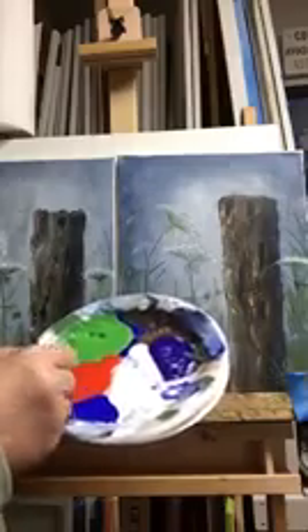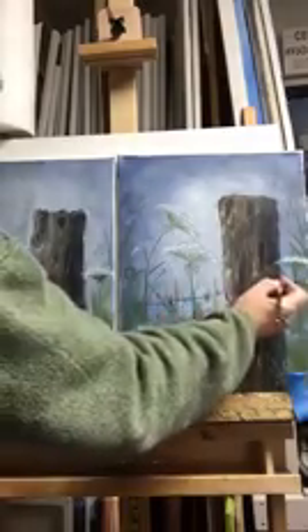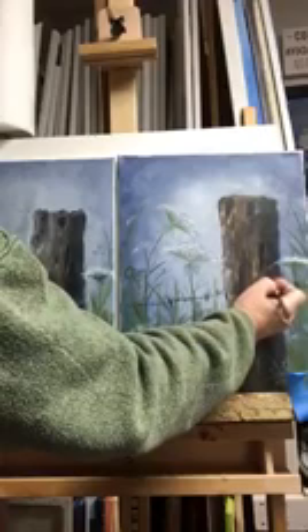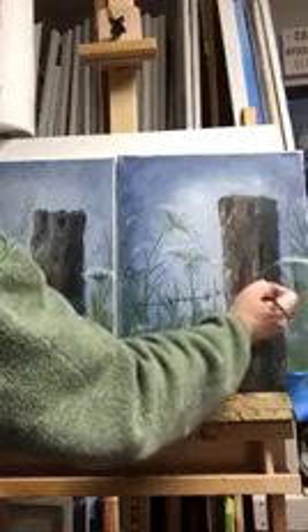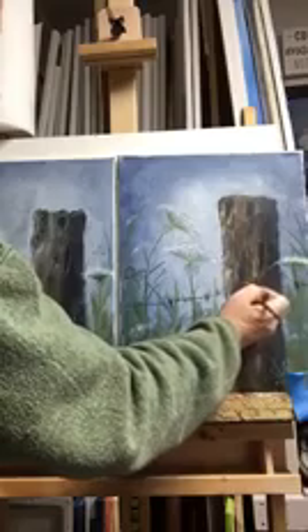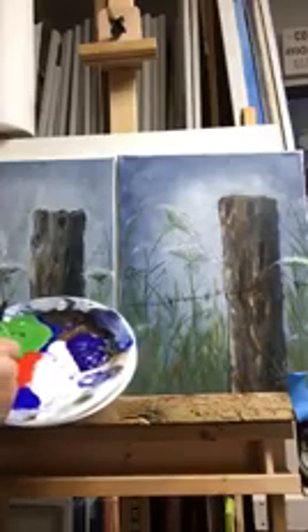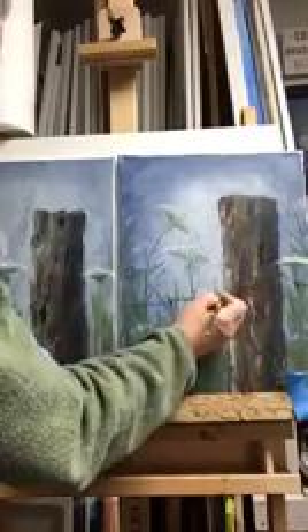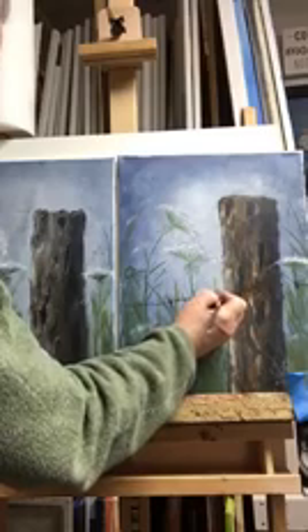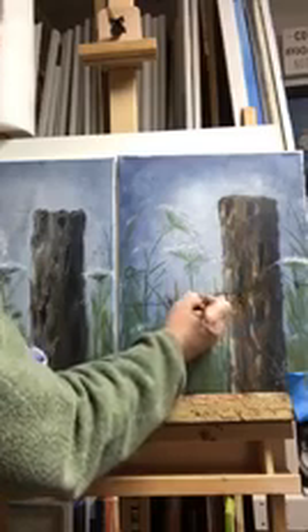You're going to have a dark underpainting first, and just go in and paint the look of the wire. The wire, of course, you can't see it in front of the stump — it goes in, rounds up and around, kind of like twisted.